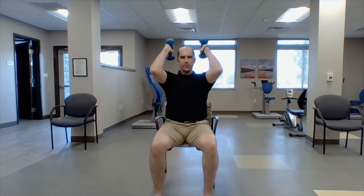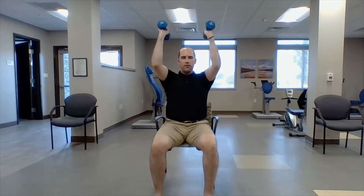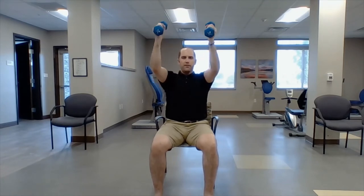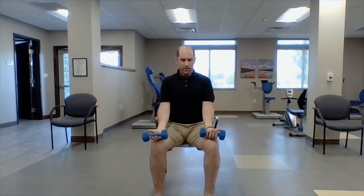Tricep extensions — straight out, bring them right here to your shoulders and then go straight up. One, two, three, four, five, six, seven, eight. Bring them down. Now the curl — right here in your lap, bringing them straight up to your shoulders: one, two, three, four, five, six, seven, eight.